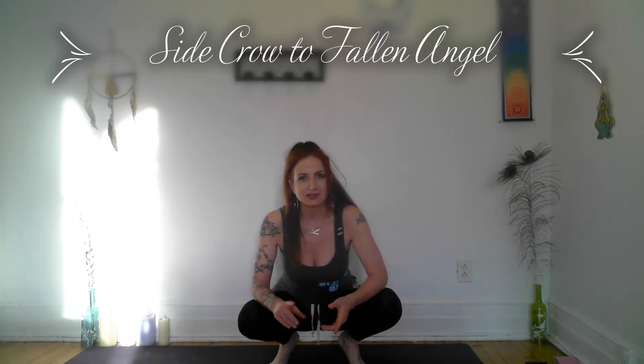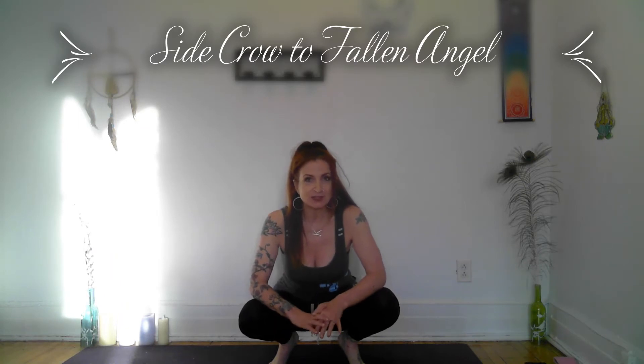Today let's have a look at the side crow. You really want to get the front crow down first before moving on to harder arm balances. I have a previous video teaching the front crow, so if you're feeling comfortable with that, let's try to twist it a little.